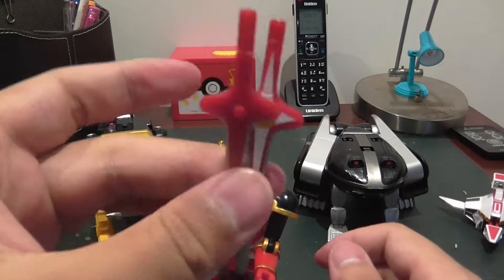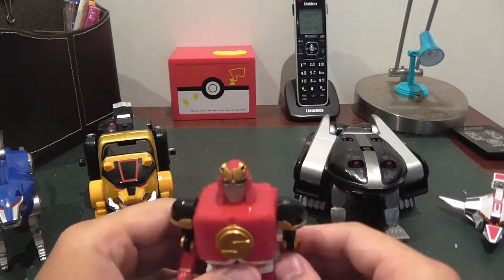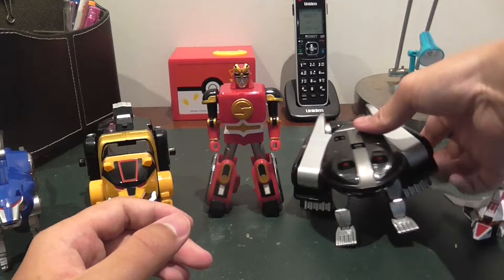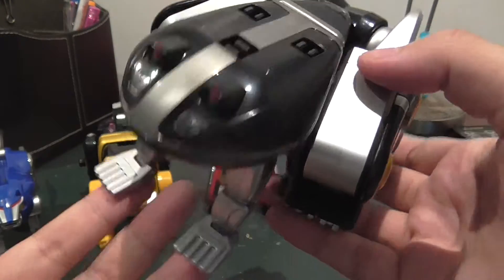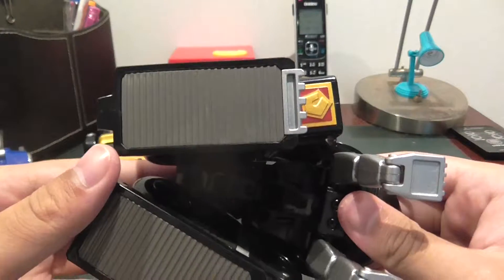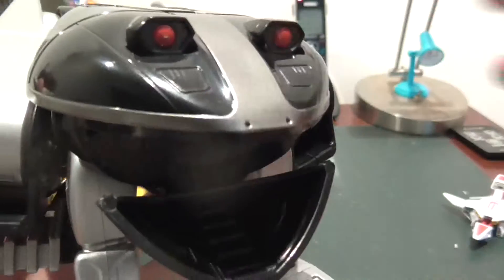We'll be putting the swords away as they're not needed for transformation. Next is the frog, who I'm really tempted to call Siu-chan — if you guys know what that's a reference to, then you're amazing. She can also open her mouth, which has other details in it, but it's really hard to see.